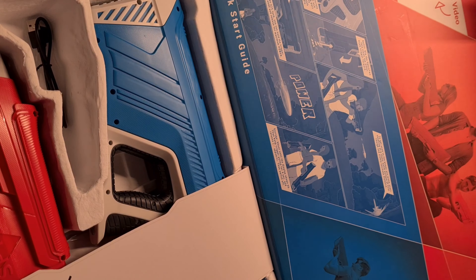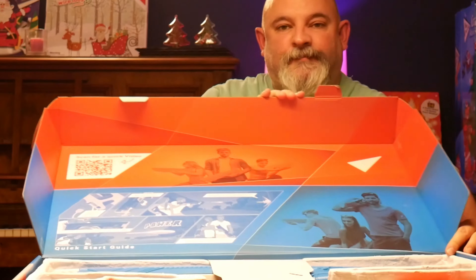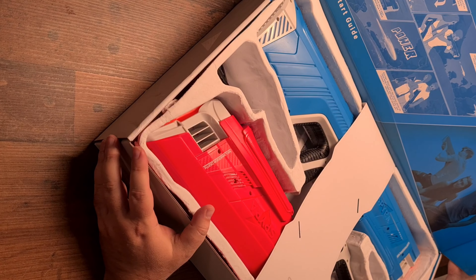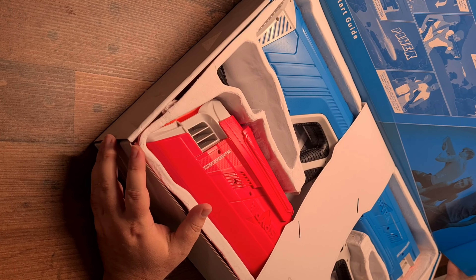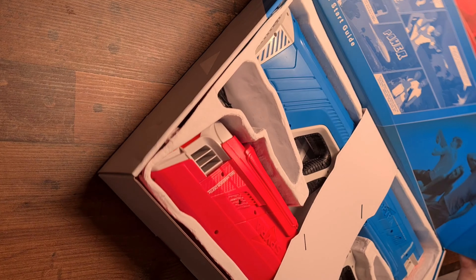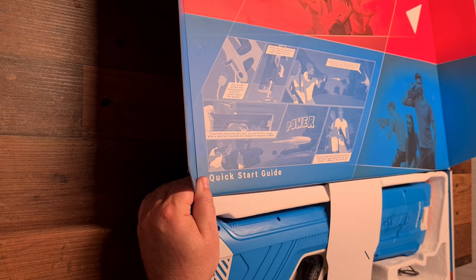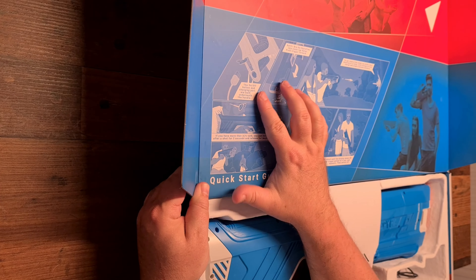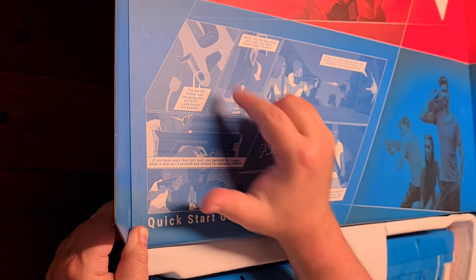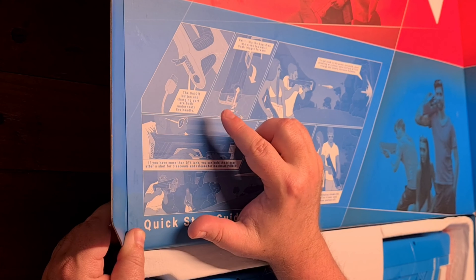Let's take that out — oh no, that's attached. So I'll just show you. There we go, that's the inside of the box. It's got a little cartoon, a comic-type thing which basically describes some of the functions. You can see where to — hopefully you can see that on the camera — you can probably see that a bit better. On the comic strip on the inside of the box...